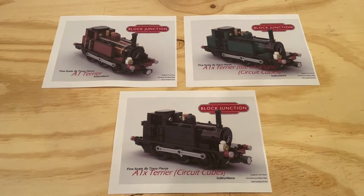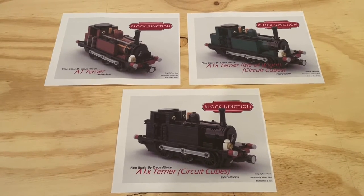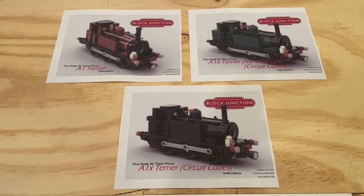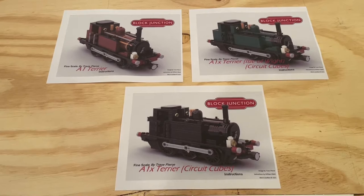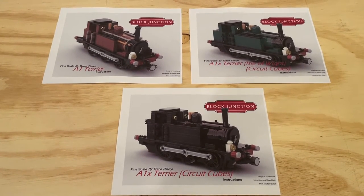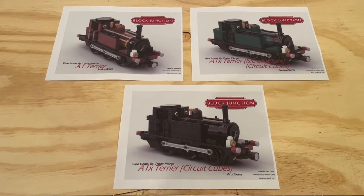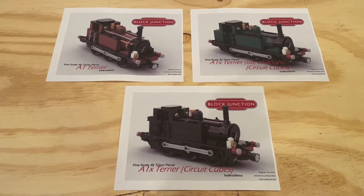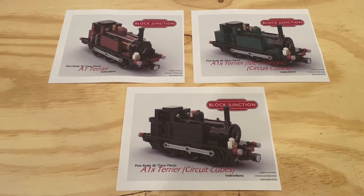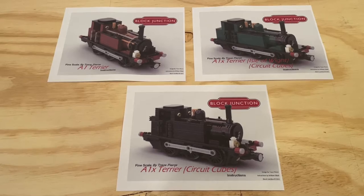Hi everybody, Adam here. Welcome back to our Lego room. In today's video we're going to be taking a look at three awesome Lego locomotive instruction sets that I picked up from Block Junction for the A1 Terrier — a really awesome looking British steam locomotive. I think this is going to be an excellent addition to our collection and our layout.